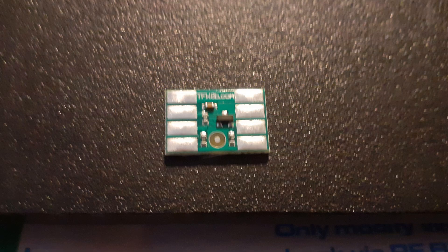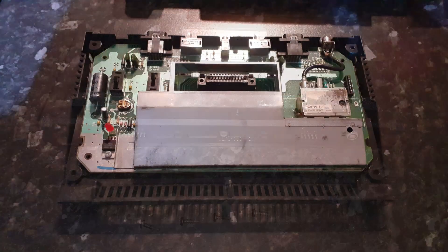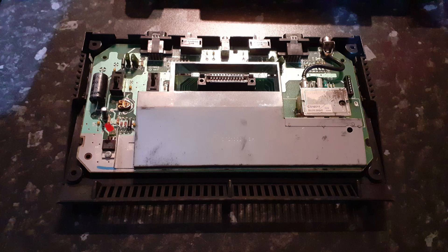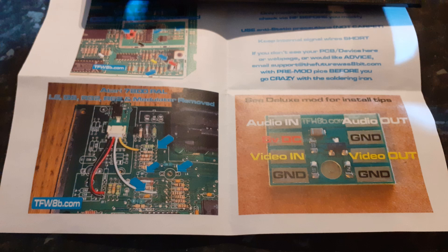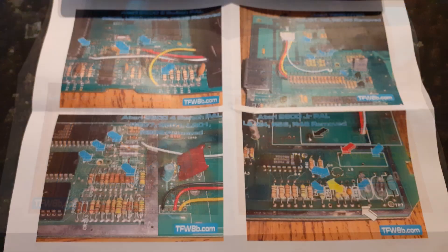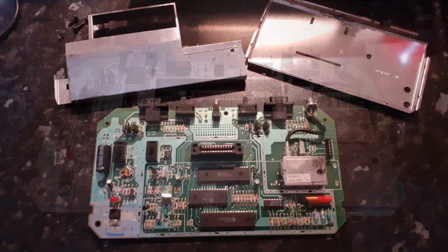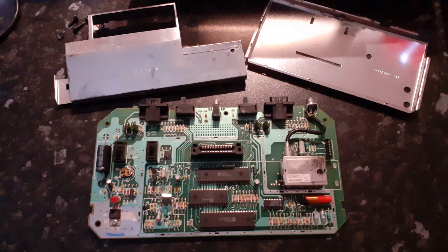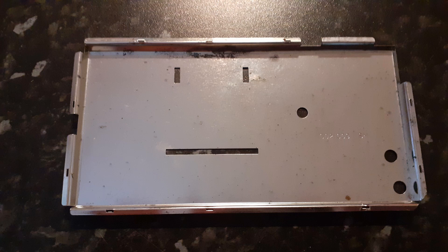As you'll see in the pictures, the first job was to open up the Atari 2600 - I was doing this on the Atari 2600 Junior simply because it's easier to get into and easier to do the mod. You do get some instructions with the board showing you what to connect where. So I opened up the Atari 2600 Junior and the first thing I had to do was remove the RF shield. I removed the metal RF shield from the top and bottom of the PCB.